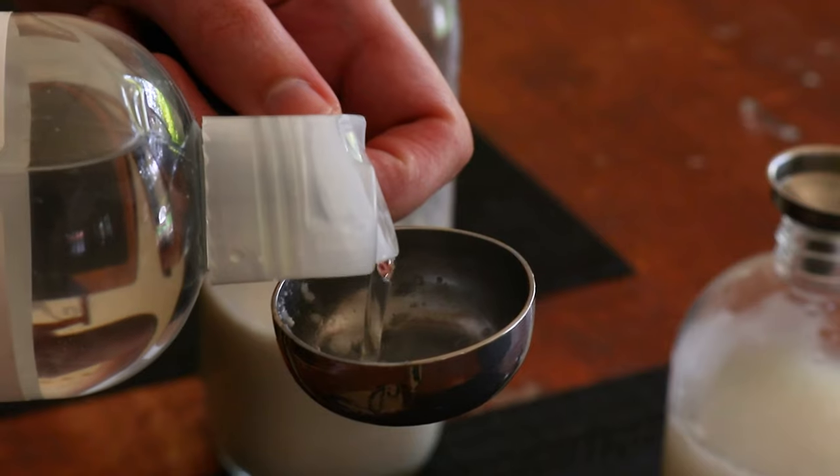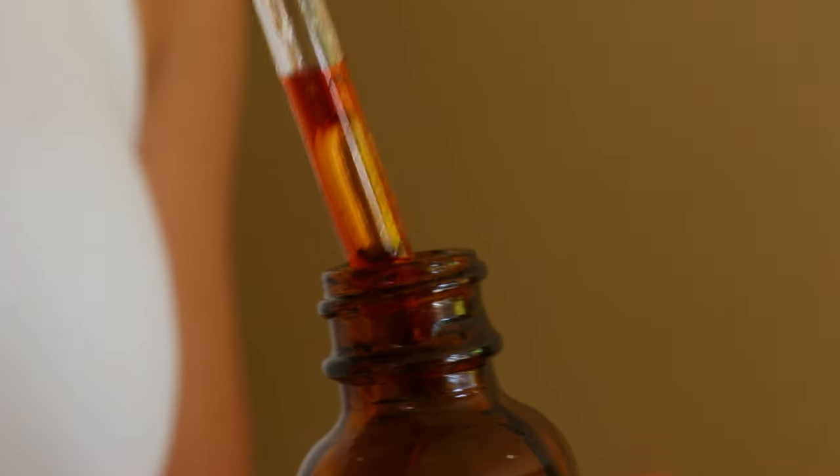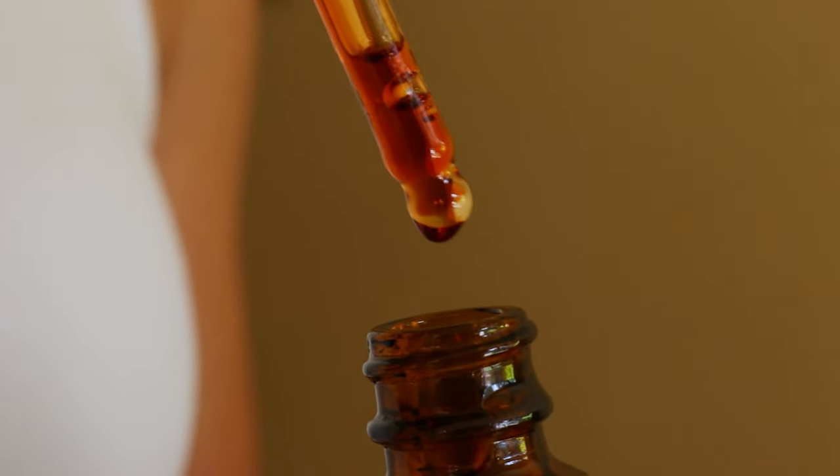Store this natural leave-in conditioner in the refrigerator for up to one week. Make sure to shake the bottle before each use as the ingredients can separate.